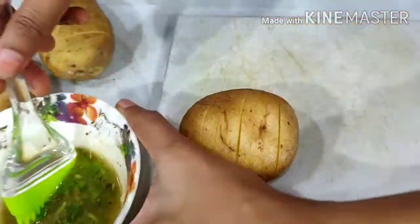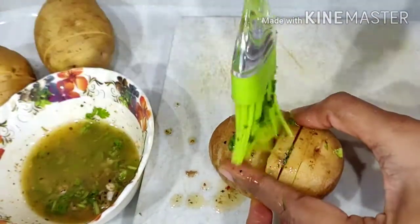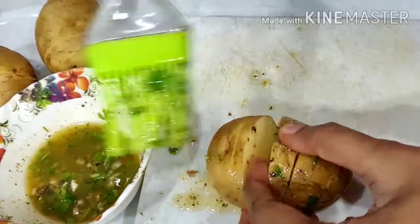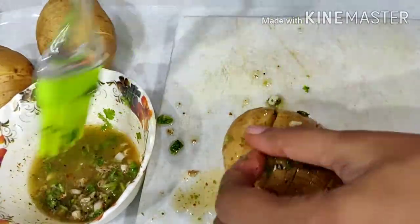We will apply the mixture to the potatoes. If you have a brush, use it; otherwise apply it with a spoon. It will take 35-40 minutes.